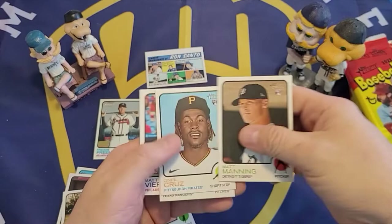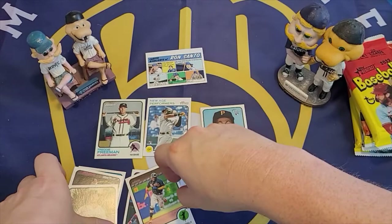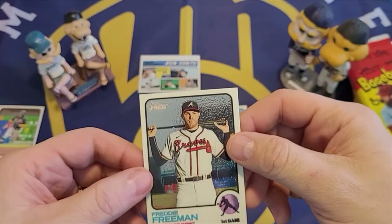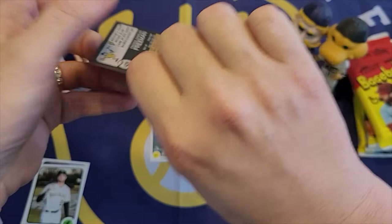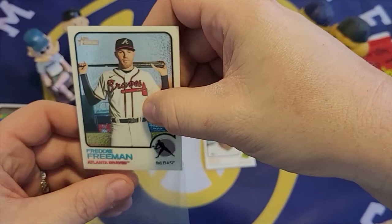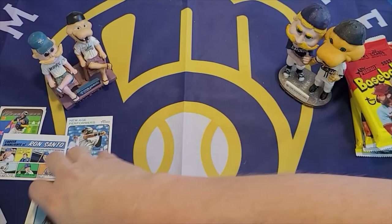To recap the blaster box: we got about four rookies, with the best rookie being O'Neal Cruz, three short prints, a New Age Performer insert, and the comics card of Ron Santo. But the best card we got was the Freddie Freeman Chrome numbered out of 999 — that's the best card in the blaster box, and a good hit. I'm going to sleeve that right away.